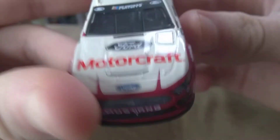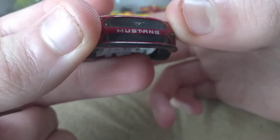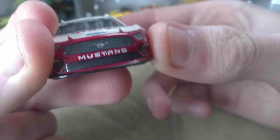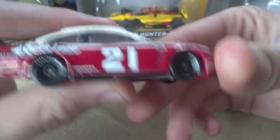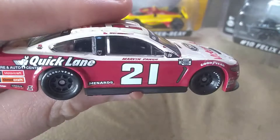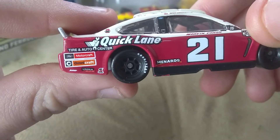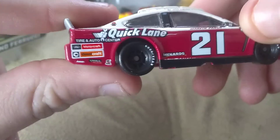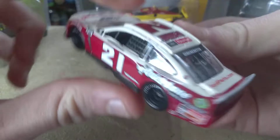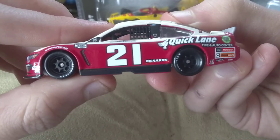So on the hood we have Ford Motorcraft. And then we have number 21 — Marvin — I can't pronounce his name — Quick Lane Tire Auto Center, Ford Motorcraft. FordParts.com Ford. And we got scratches everywhere.